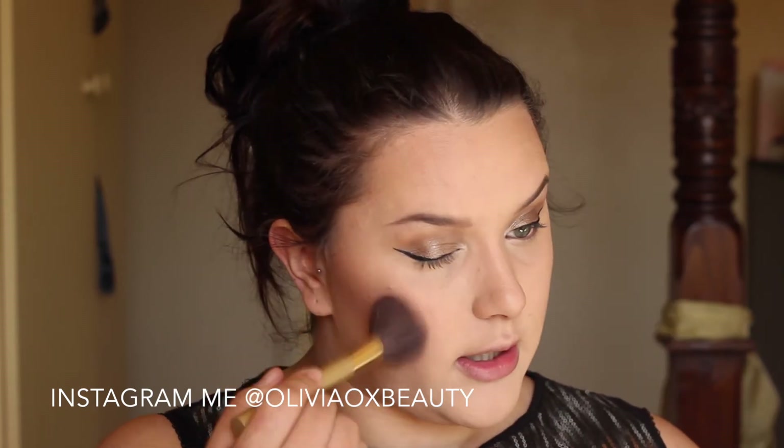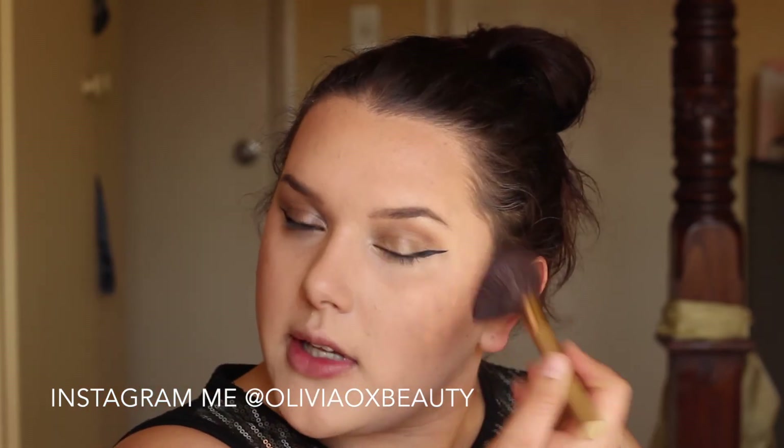Next I am going in with blush. The blush I am using today is from Sleek and it is called Antiqued — it is just a mauve-y kind of natural colour. She was really using natural colours on her face, and this just gives us a little hint of a bronzy sort of glow. I am just popping this on the apples of my cheeks and then blending that back towards my hairline.